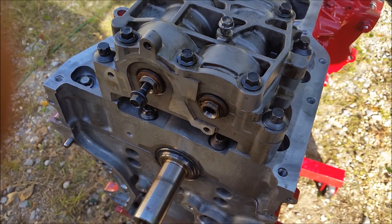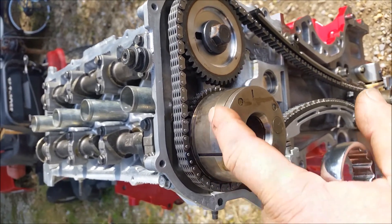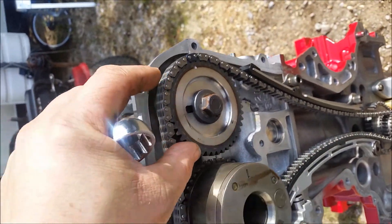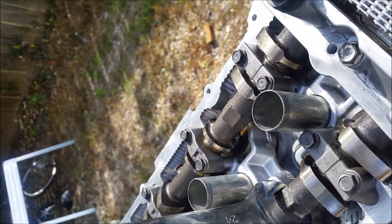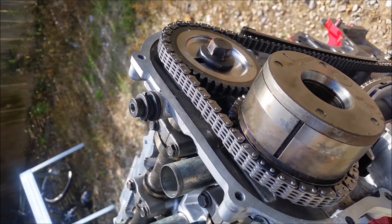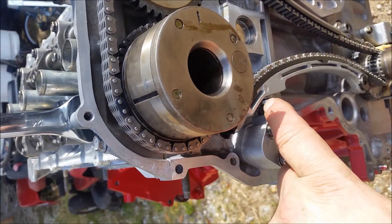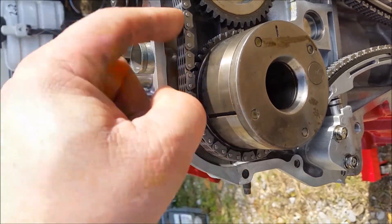One more thing that might help you out: when you go to torque the variable valve timing unit — I think Nissan calls it the VVT — these are torqued to 100 foot-pounds on both of them. Stick a wrench on the camshaft to hold it, because the chain will not hold it; the motor's just going to roll. Be careful not to let the cams turn, because right now without the tensioner pumped up with oil, this thing will pull back and jump time.